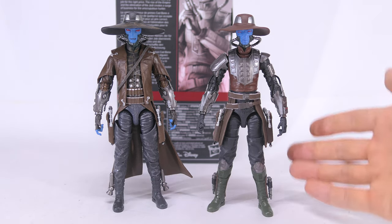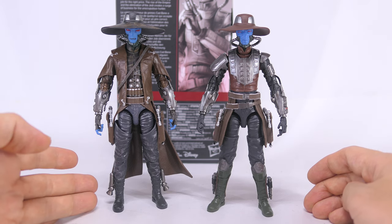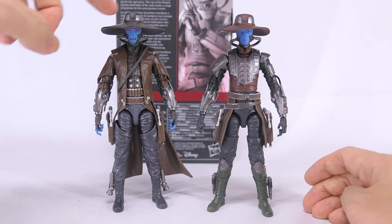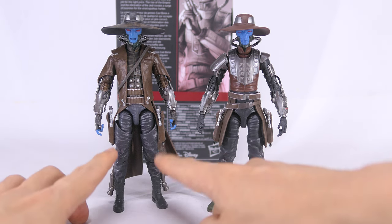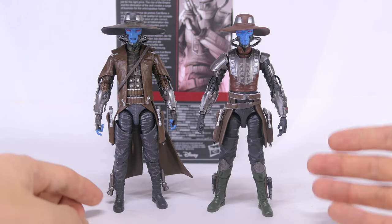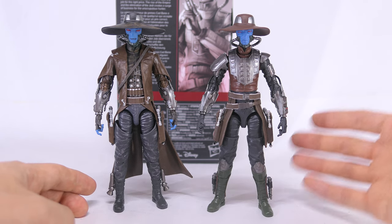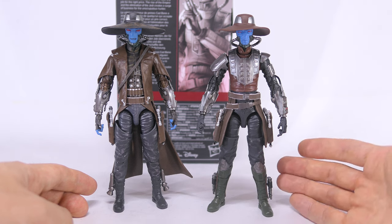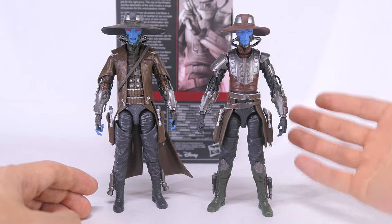Everything else is a brand new sculpt. The new figure is also missing that sort of dry brushing paint effect seen on the older figure — on top of his hat, on the front of his torso, as well as his legs. However, that's not so much of a downside, because the new figure has a lot more colors in the different plastics and paints all over, so it still looks interesting.